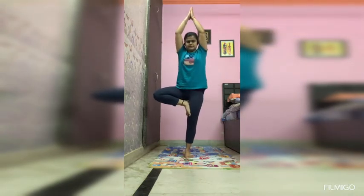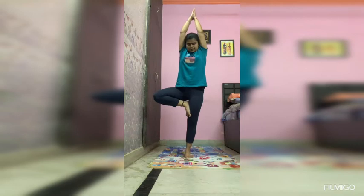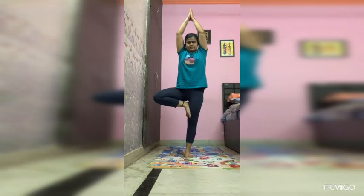Your hand position should be like this — touching both palms together and raising them upward. It can be like this also, but it should be straight. Hold it for some seconds.